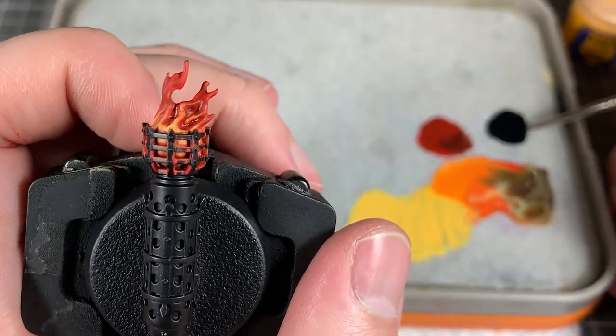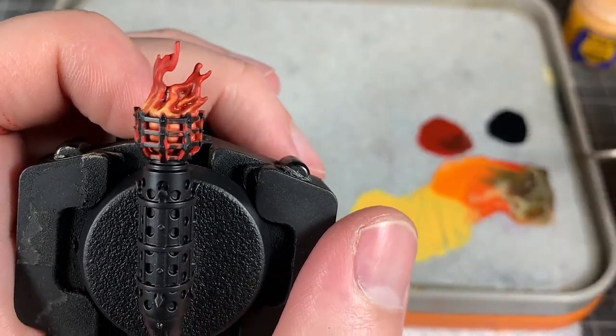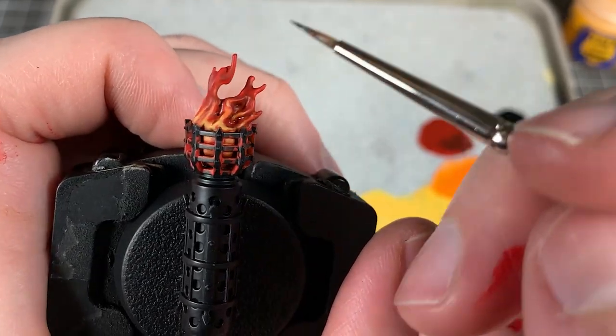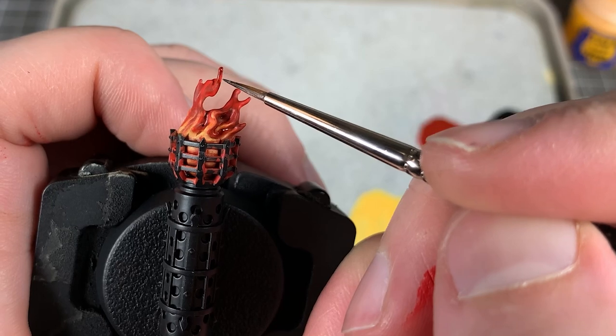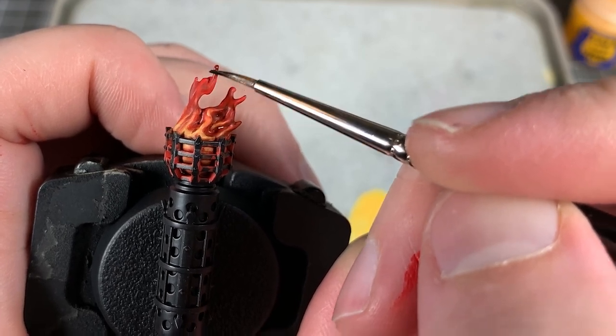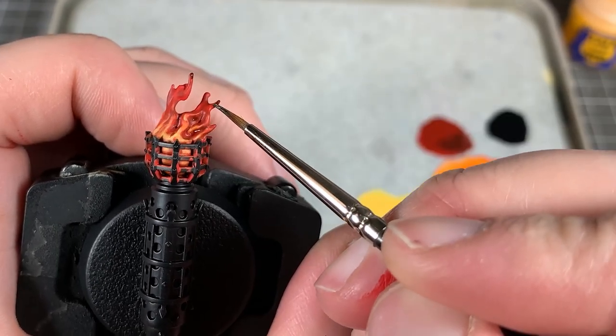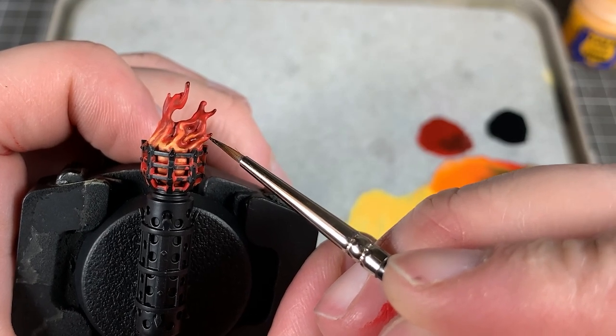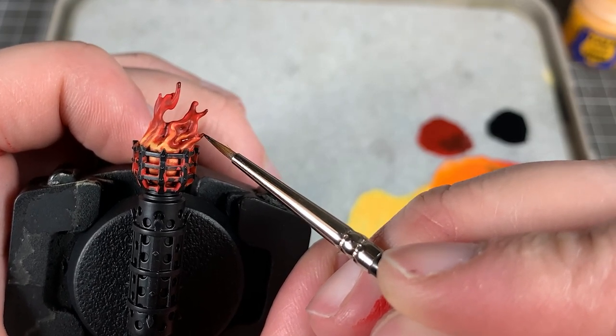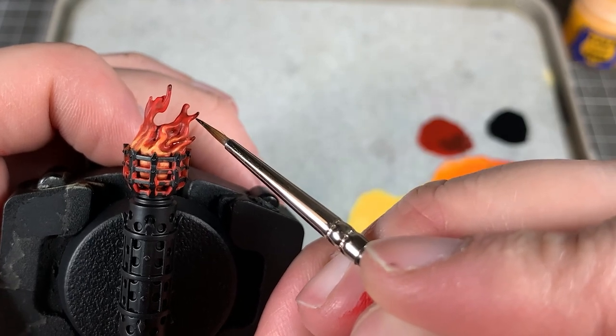Now we're going to move on to the soot effect on the tips of the flames. We're going to use black and just glaze those very tips — it might take a few coats to get the blackness in there. It's going to create a really nice soot effect, like a smoky effect — like a not-so-clean fire.